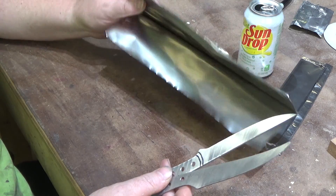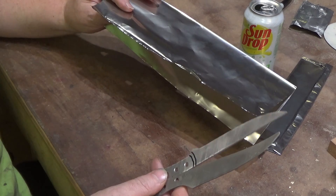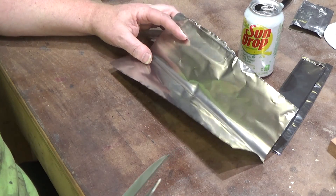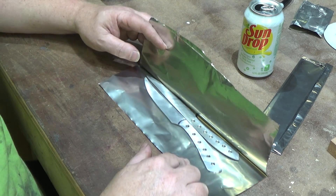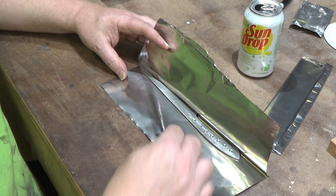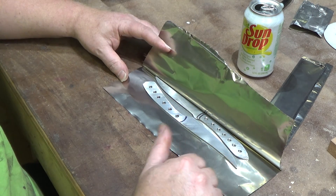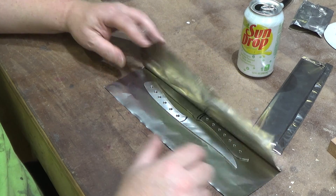So I've got an appropriately sized piece of the low-temp foil — 321 — which is good up to 2000 degrees. The AEBL I only bring up to 1975, so it'll be fine with the 2000-degree foil. I take the foil and fold it in half, then lay both knives in there. I try to keep them so that the blade edges don't come in contact with each other. Make sure you've got about an inch on each end and an inch on the open side so you've got room to fold over.